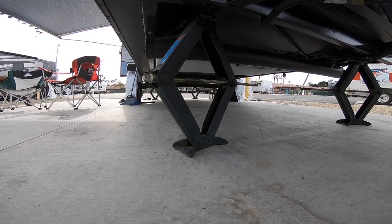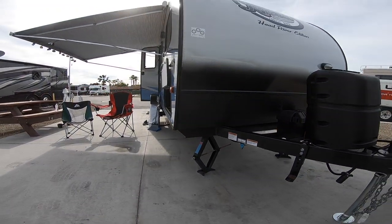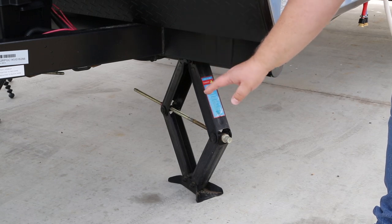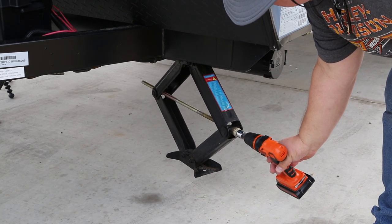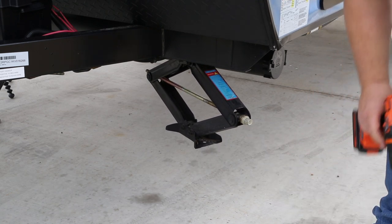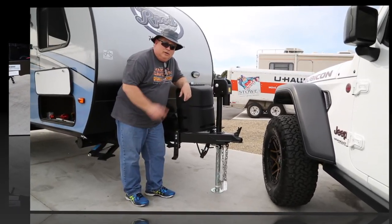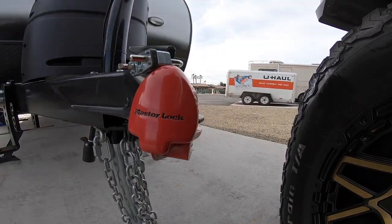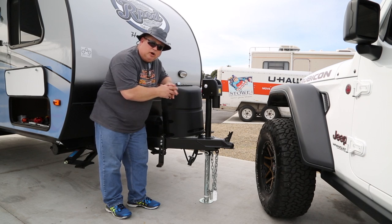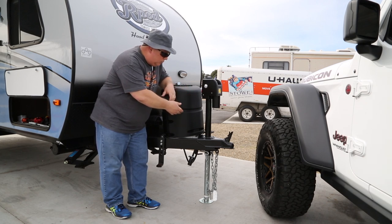The R-Pod is equipped, like many other travel trailers, with stabilizers on each corner to help stabilize the rig when it's parked so it doesn't wobble and shake. These are not really levelers — they're not used to support a whole lot of weight, they're just to stabilize it. It's very important to take the weight off of these before you start moving the tongue jack up and down, or you could bend them. I like to keep the wheel chocks on both wheels until I'm completely hooked up, double-checked, and ready to roll, so there's no possibility of the R-Pod rolling forward or backward.